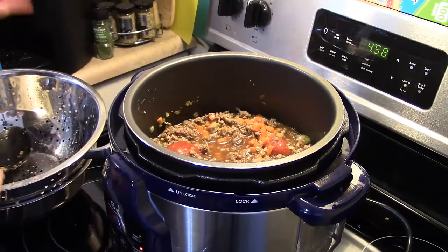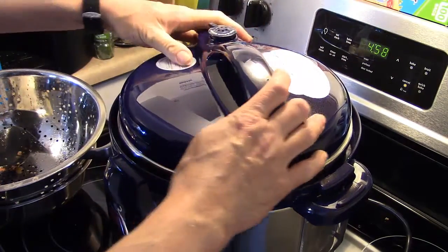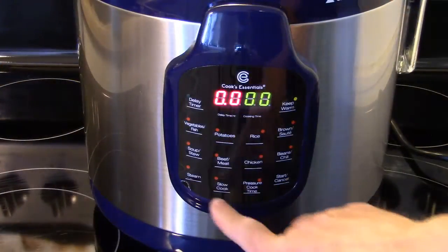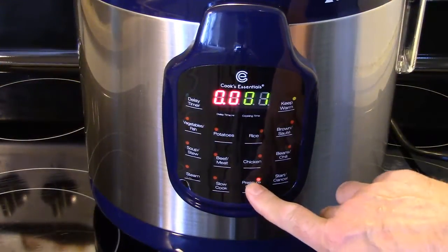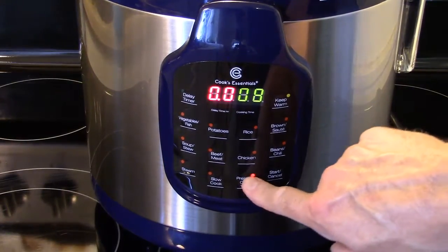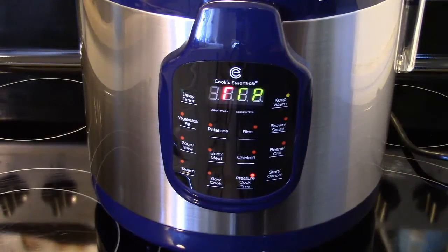Now I'm going to put my lid on here and seal it, set it on airtight. I'm going to set this on high pressure for ten minutes. It will come up to pressure, cook for ten minutes, and then I'll quick release it.